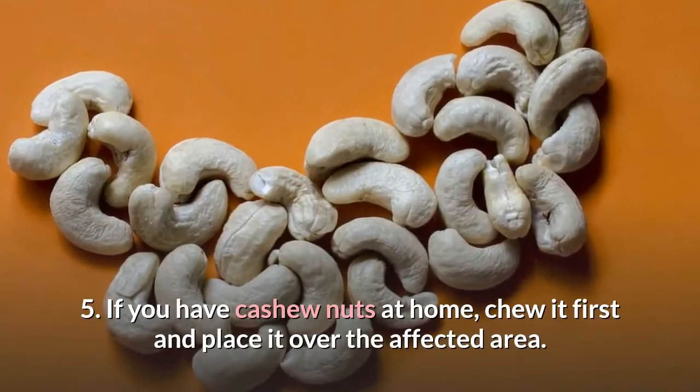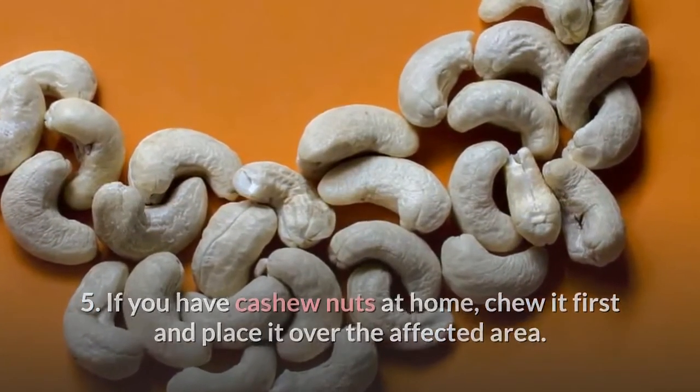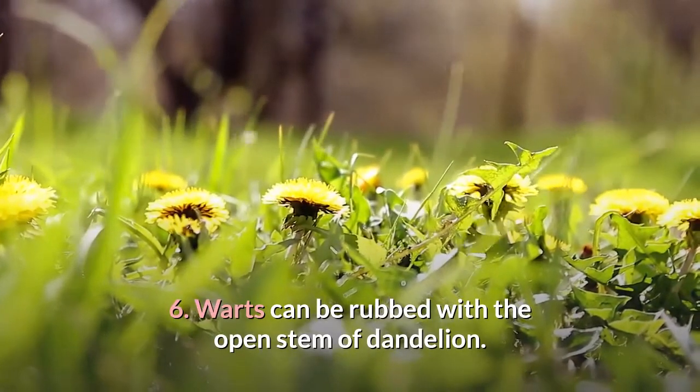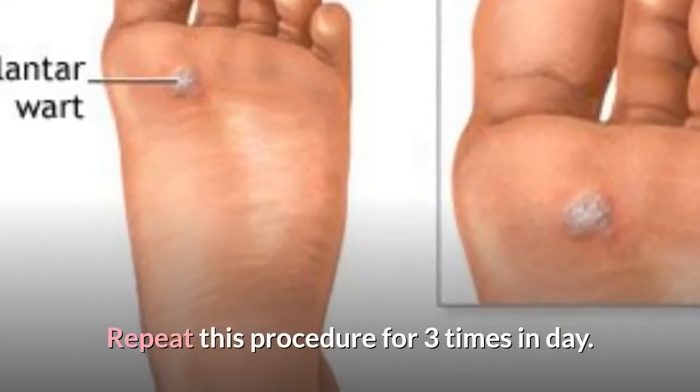5. If you have cashew nuts at home, chew it first and place it over the affected area. Do this for a month and the skin lesions will disappear. 6. Warts can be rubbed with the open stem of dandelion. Repeat this procedure three times a day.